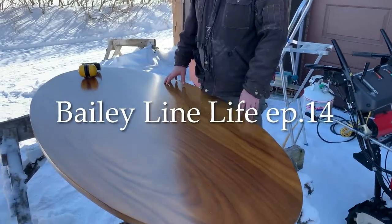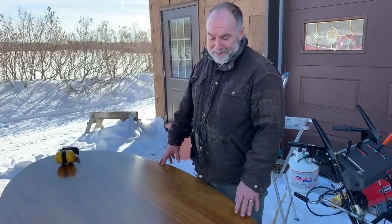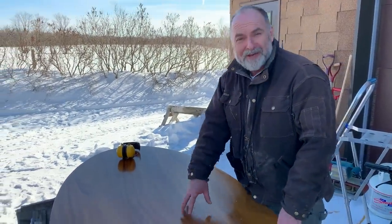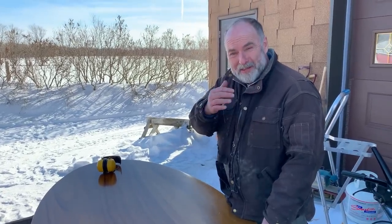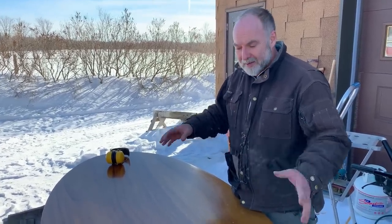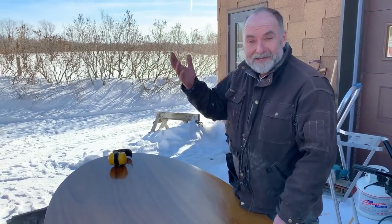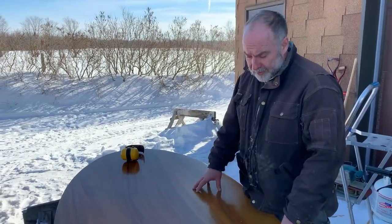An interesting spot for a fine hardwood dining table — outside, in the middle of winter in Canada. I'm actually going to be refinishing this table. I've got a bunch of things in the shop that I'm finishing now, so I want to do the dusty work outside. I don't always sand wood outside in the middle of a Canadian winter, but it's a nice day and I thought you'd appreciate learning some tips and tricks.